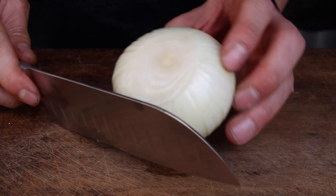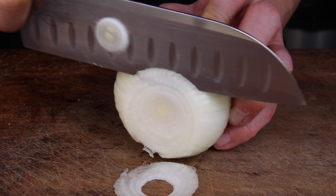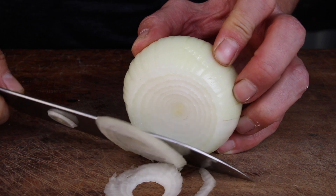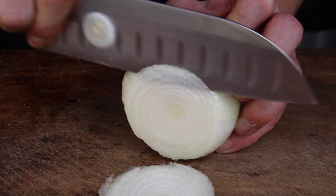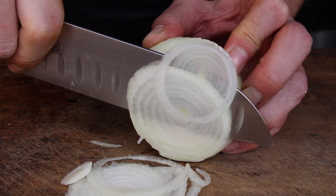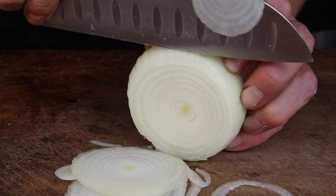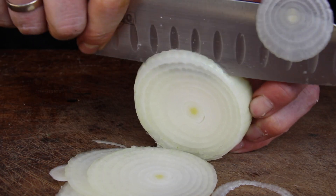Start with an onion — take a sharp knife and cut thin rings. It doesn't have to be perfect. There are many tools possible for cutting onions, but a knife is just enough. We only need about one third to one half of the onion.